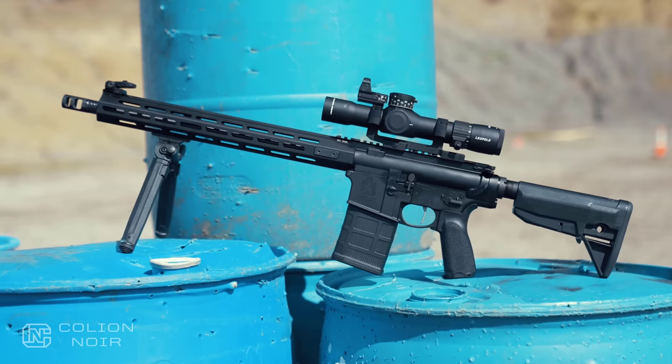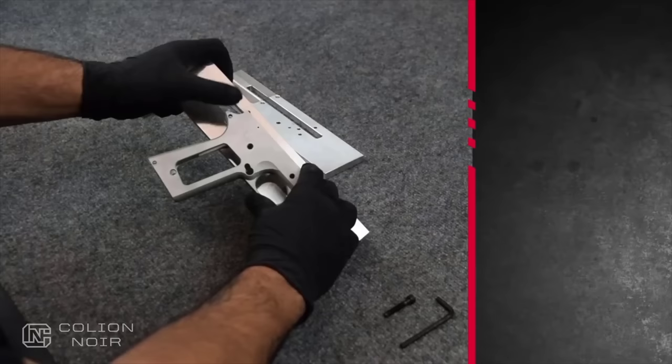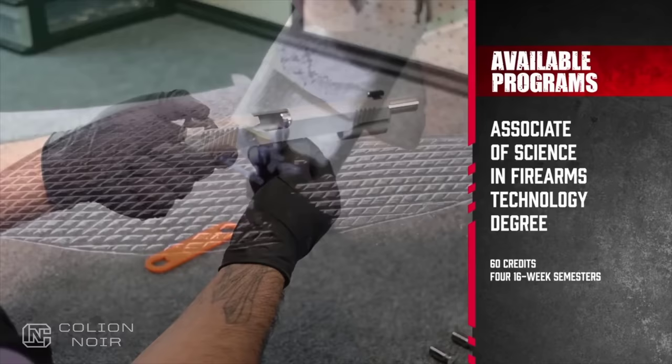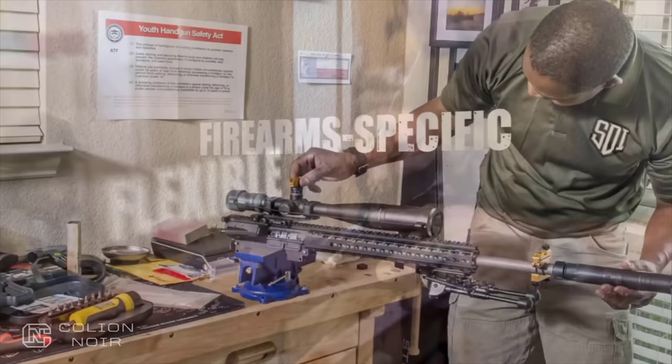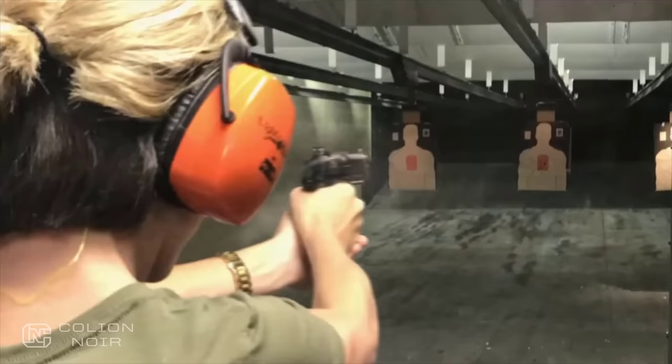Before you finish watching this video, a word from our sponsor. Have you ever thought about making a living in the firearms industry? If you enjoy gun repair, ballistics, and learning about firearms, Sonoran Desert Institute's online courses might just be a good fit for you. To find out more, visit sdi.edu or call 480-999-4767 today.